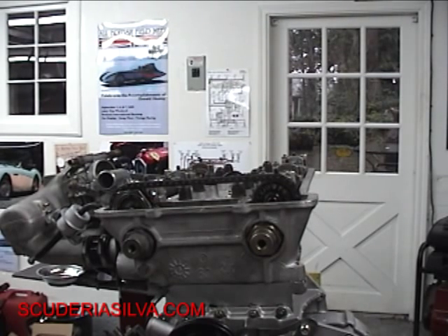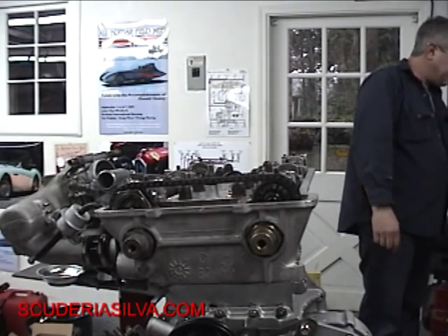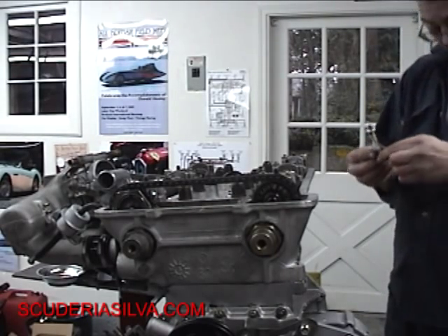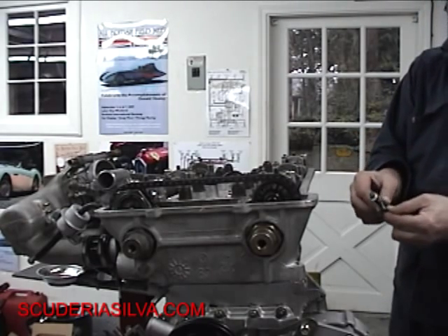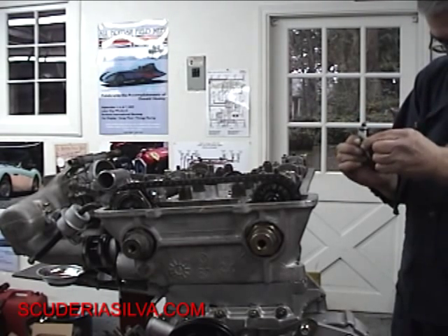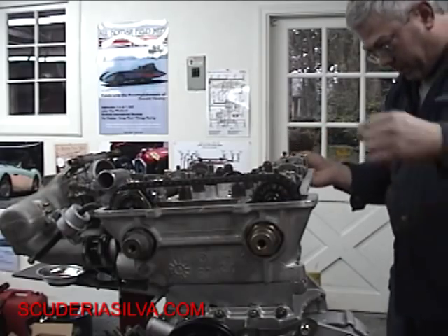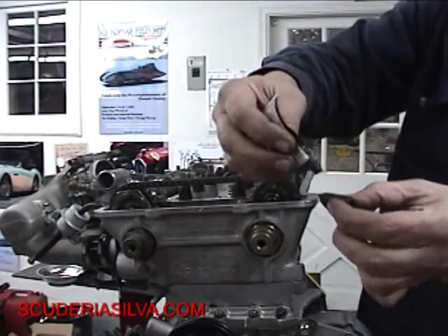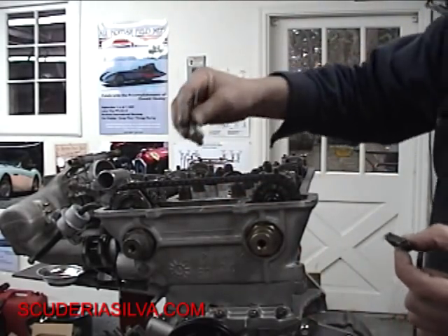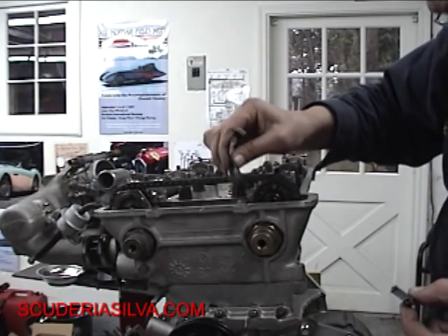Set the gasket on there and get some Ultra Black going. Just put a little dab on each side — that's all you need. Shoot some in the hole here — just enough to keep the threads sealed up. Got the gasket. Here is our pretty little Alfa engine. Make sure you line up the gasket on the back right on top of the cam seals.